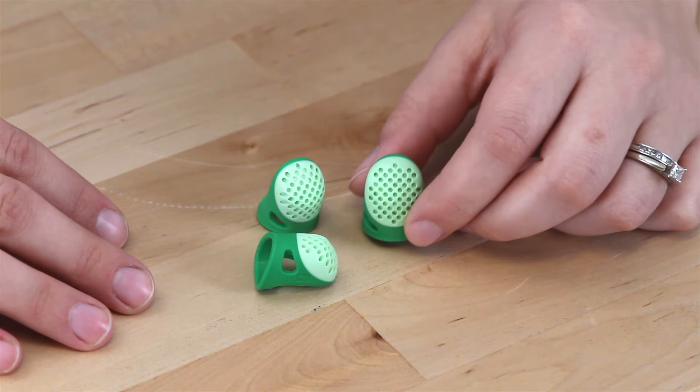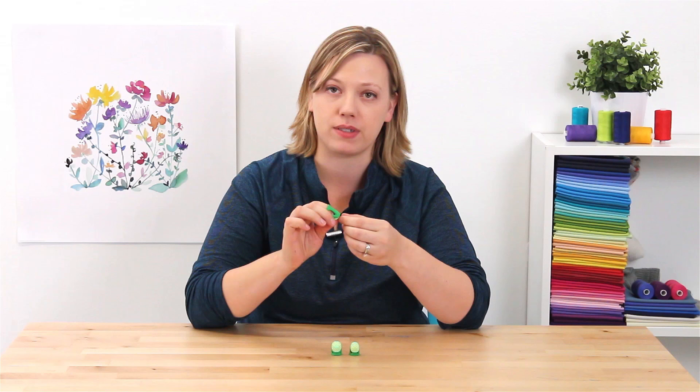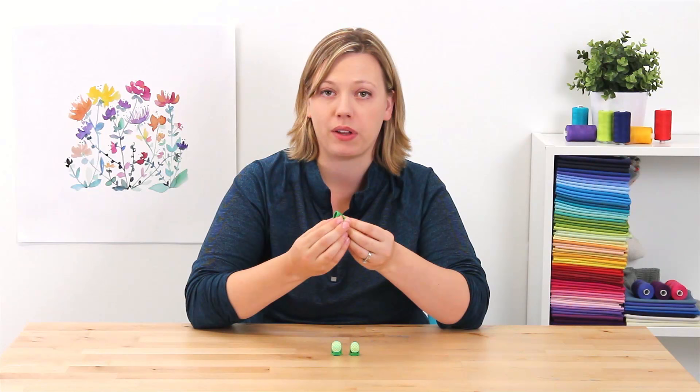What I really like about these is that they have the unique divots to really grip your needle as you're doing your crafting. They're soft, comfortable, and flexible. Again, these are the Soft Comfort Thimbles by Dritz.